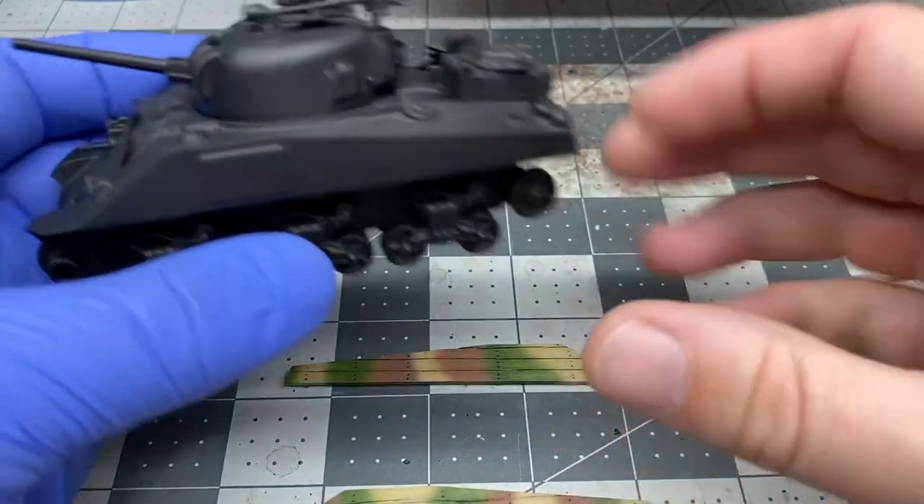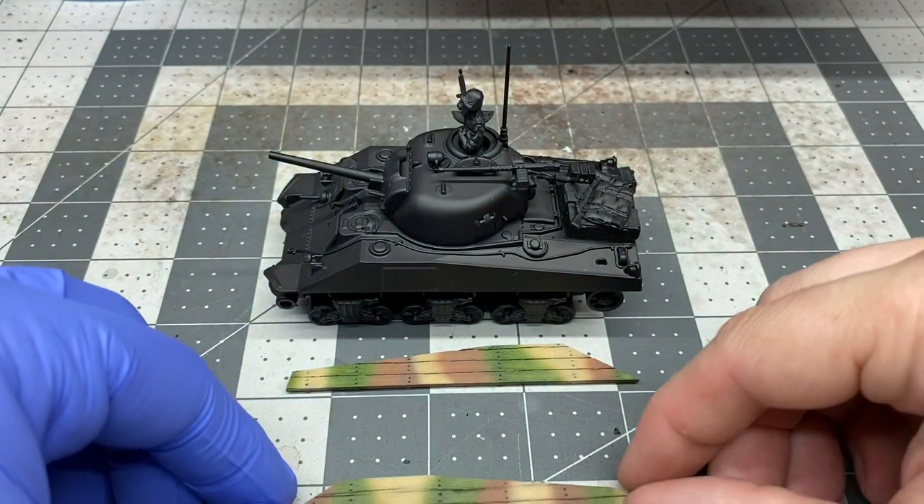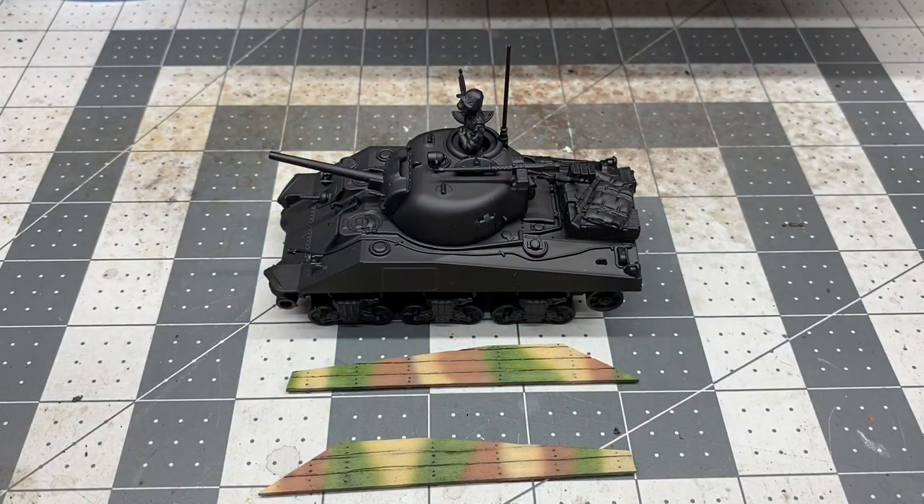So that's doing the camo on our Pacific M4 Sherman. Part three should be getting this bad boy fully painted up. That was actually kind of a lot of fun to do — it's been a couple of months since I did any airbrushing camo, which I've done with all of my German vehicles for both Bolt Action and Conflict 47.